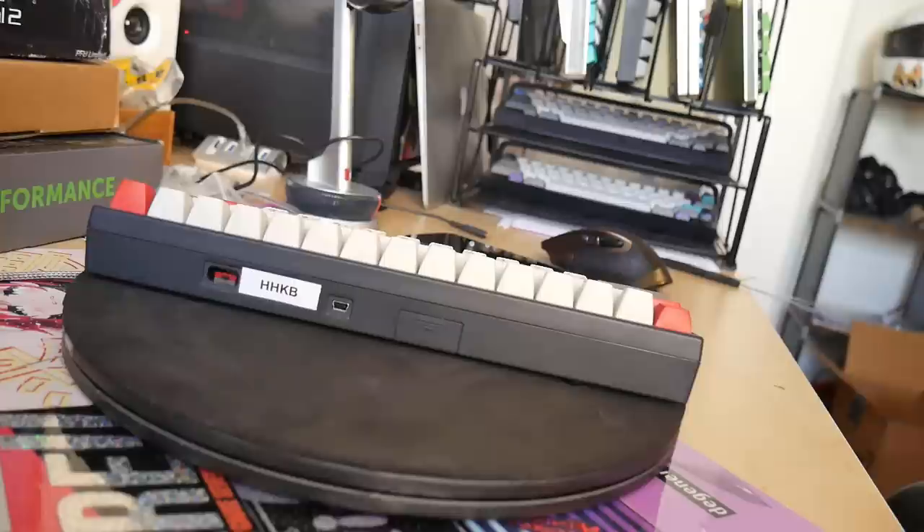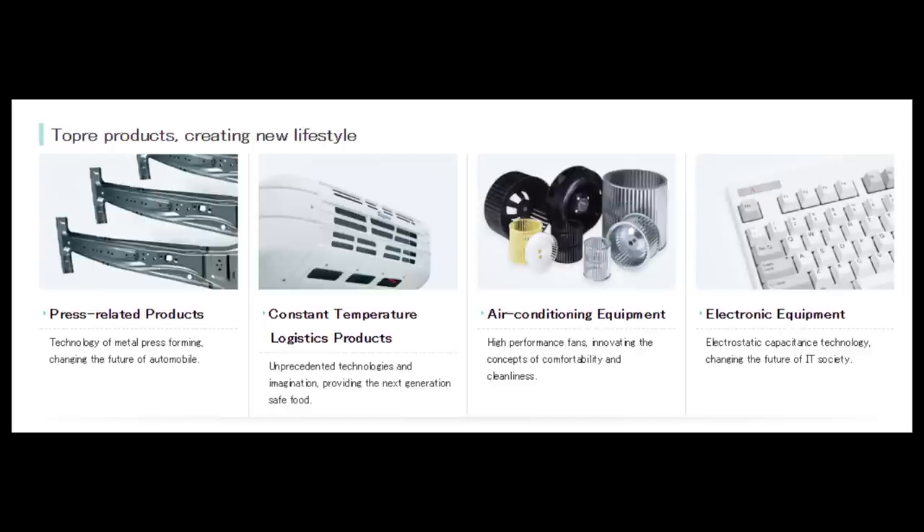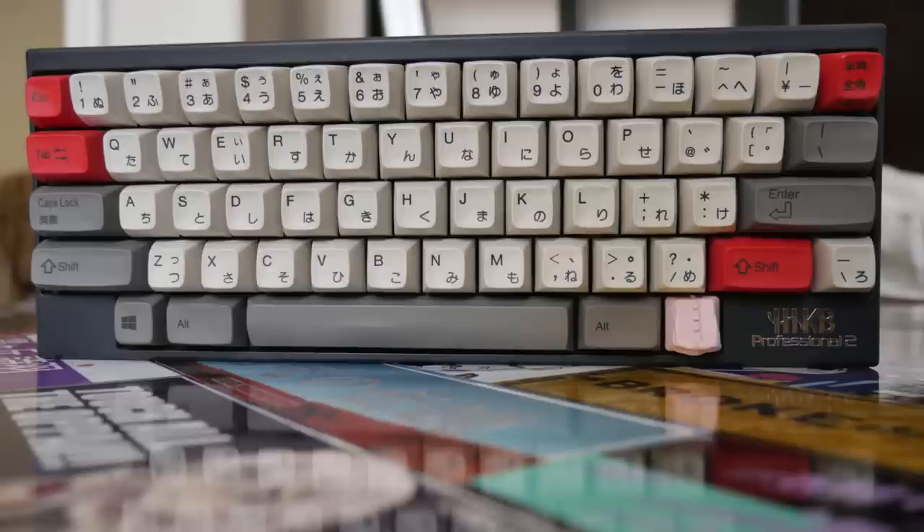A little bit of clarification before I get into the meat and potatoes of this review. Topre is a diversified company working in several different industries, tracing their history all the way back to 1935. Topre has worked on metal pressed products, refrigeration, air conditioning, electronic products, and more. On their website's list of historical achievements, their Electrocapacitive Switches, or RealForce brand, doesn't even have a mention. Even though it may not be a historical achievement for them, it definitely is for us keyboard enthusiasts.